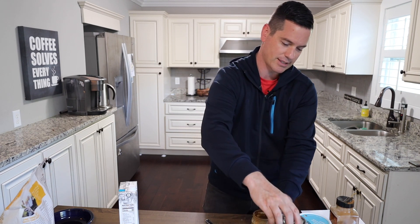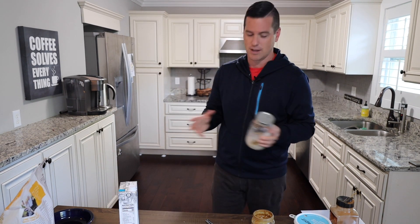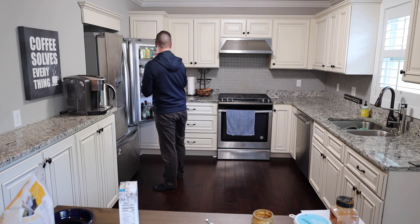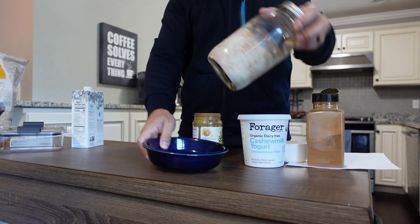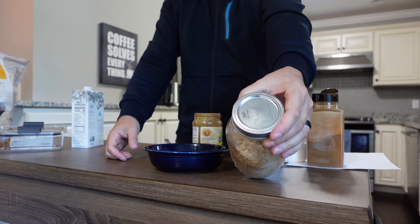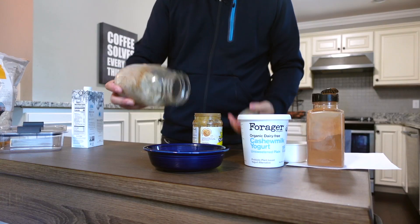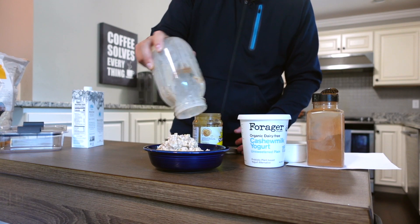I'm going to put the lid on and put this in the refrigerator overnight. You don't actually have to do it overnight — you can really just do this for three hours. But you want to let it soak up fully. When you pull it out the next morning it's going to look something like this — a completed overnight oats. If you're having it at home, just dump it in a bowl and shake it out. That's your overnight oats.